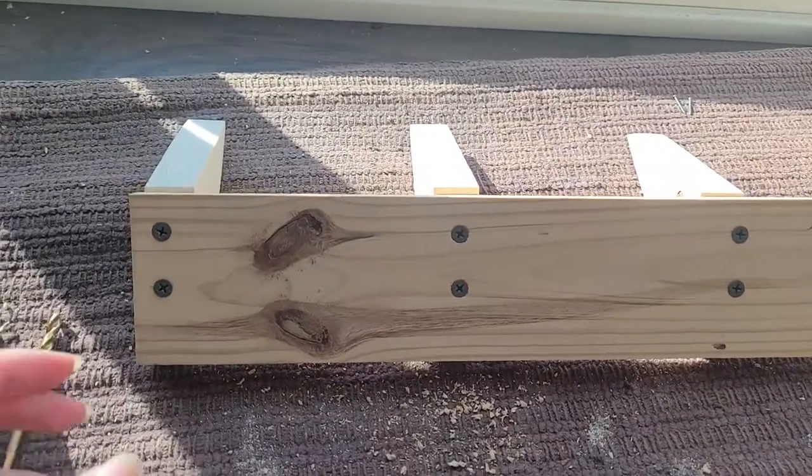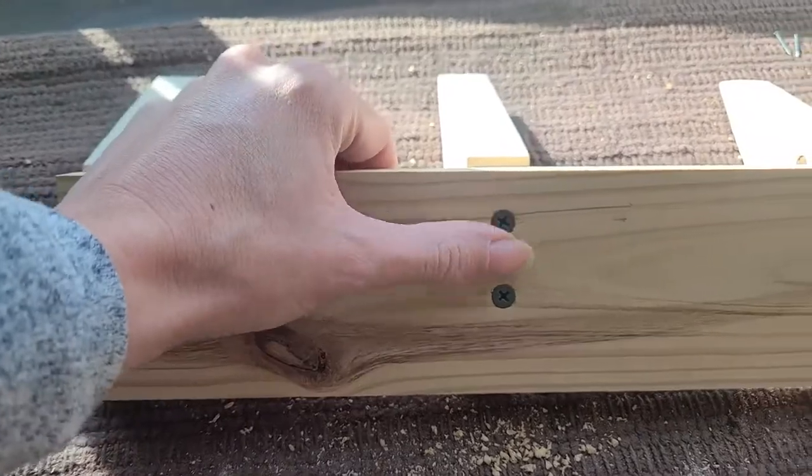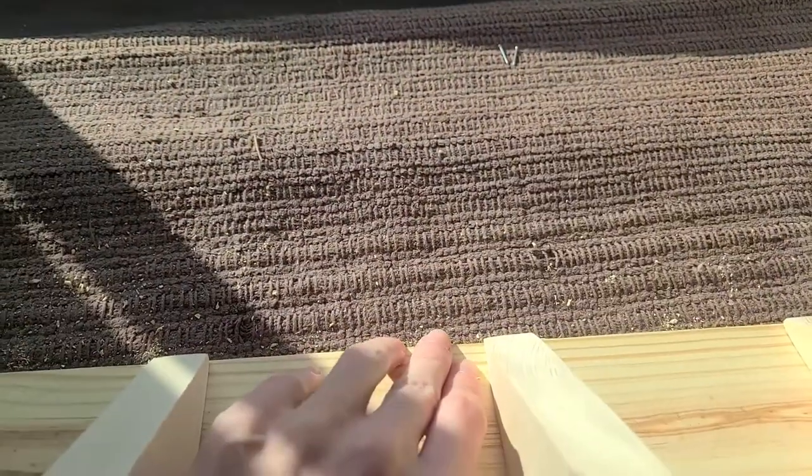Here's a look at the back side of this coat hanger. Super happy with how these insets turned out — we don't have any split wood. And most importantly...